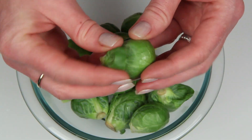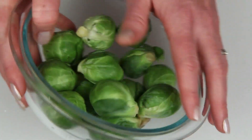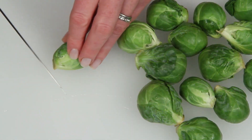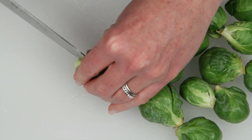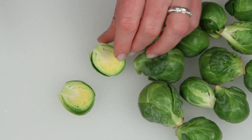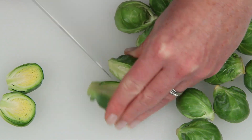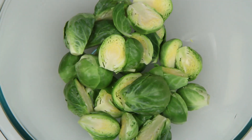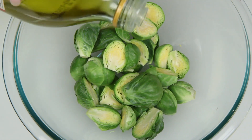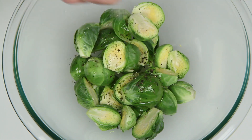I've already washed the sprouts, and you just want to pull off any damaged looking leaves. Dump them out here. I'm going to cut off the tip of the stem and slice them in half. Get them back into the bowl. Some olive oil, fresh pepper, and salt.